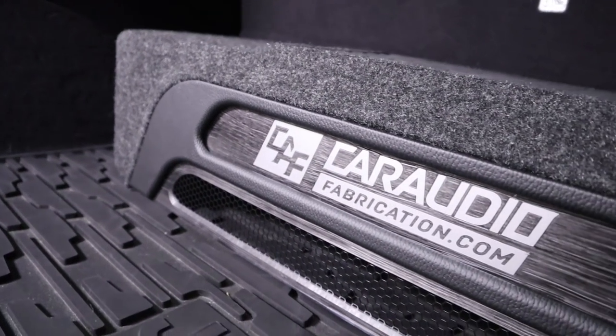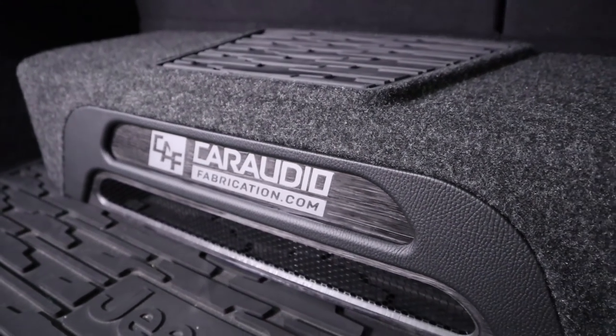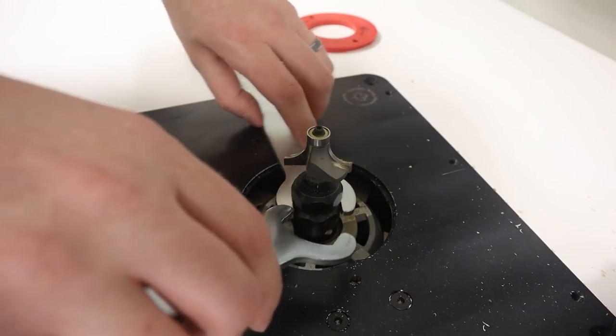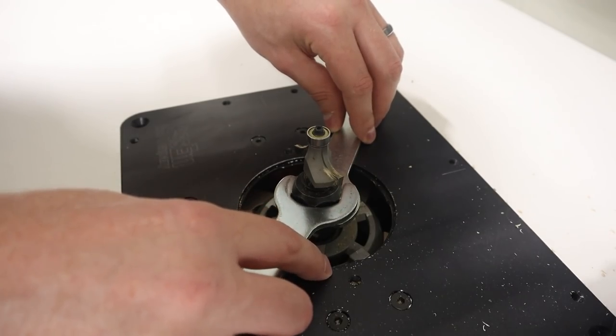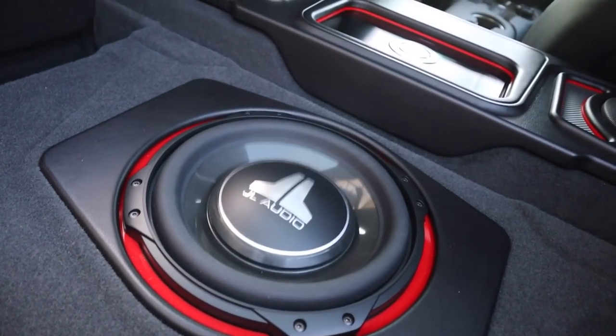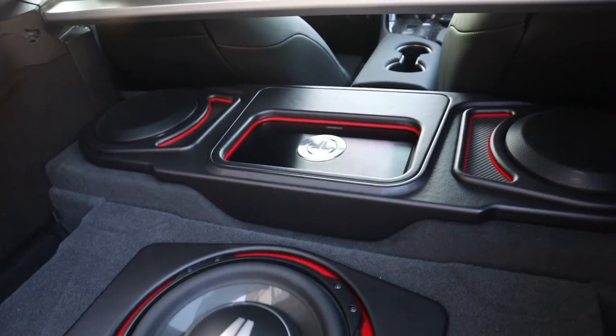My friends, I'm just gonna say it. If you are serious about car audio and you wanna take your builds to the next level, or even if you are a newcomer and you want your builds to have that clean, finished look, you gotta have this tool — the router. In this video, we're gonna go through an explanation of what the router is, along with some big tips on how I use the router constantly to help set my builds apart.